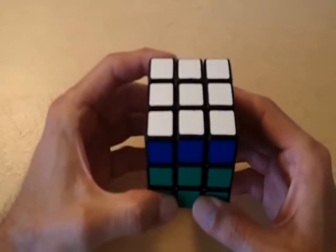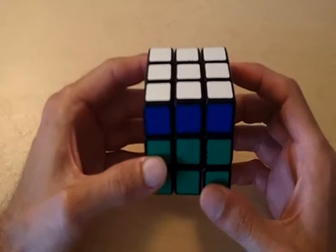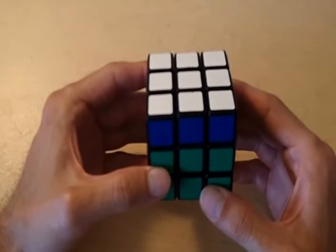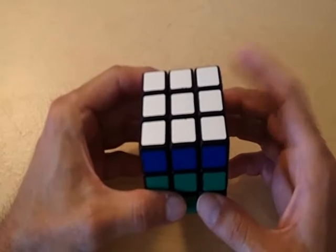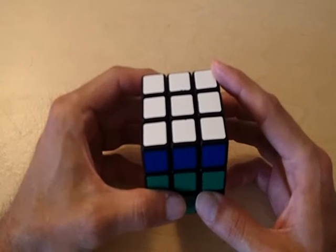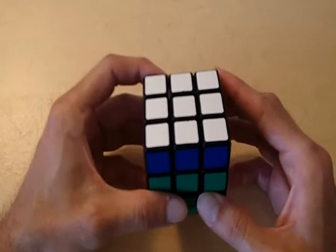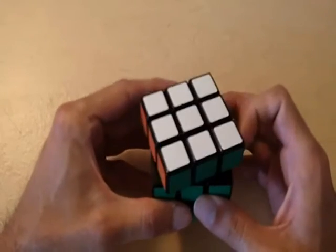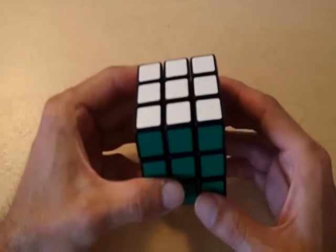So now we only have one more part of the formula — the last part is our y prime. Since we rotated the top layer 180 degrees for y, we need to compensate for what we did there. So since we rotated the top layer 180 degrees for y, we've got to do the same thing for y prime, just to fix the top layer from when we changed it before.